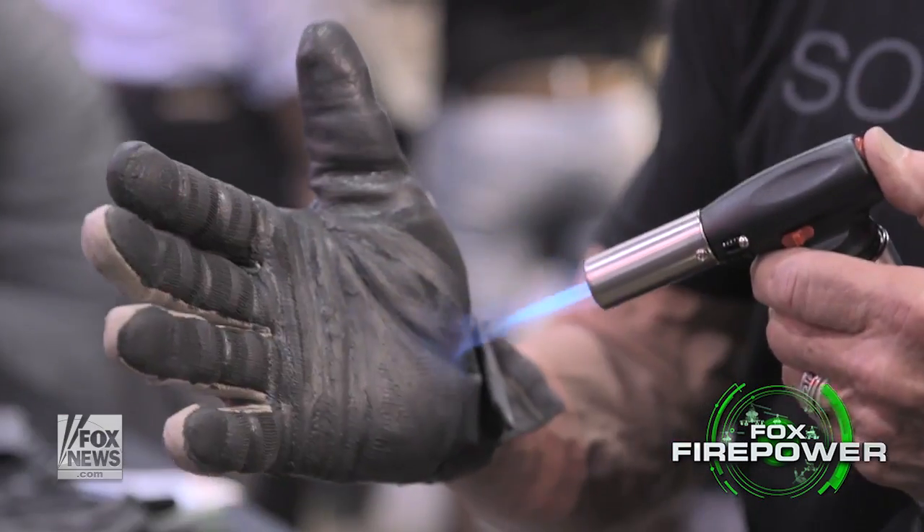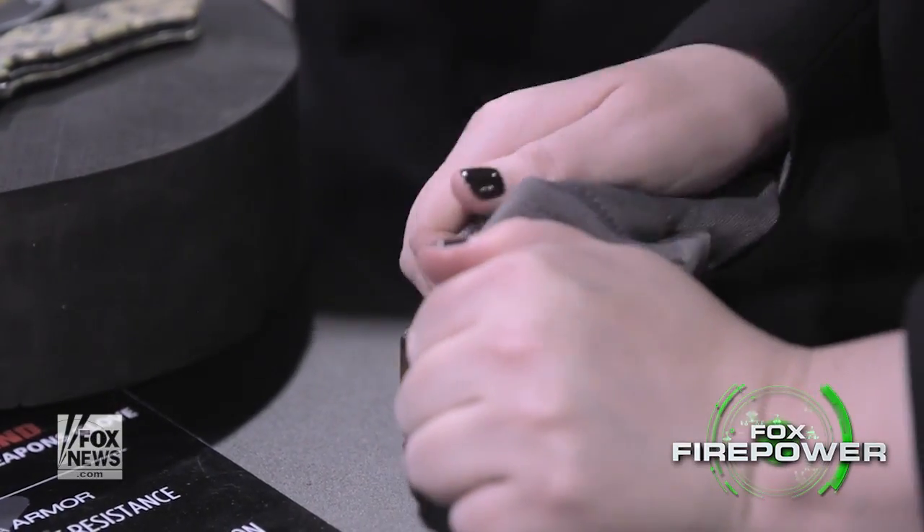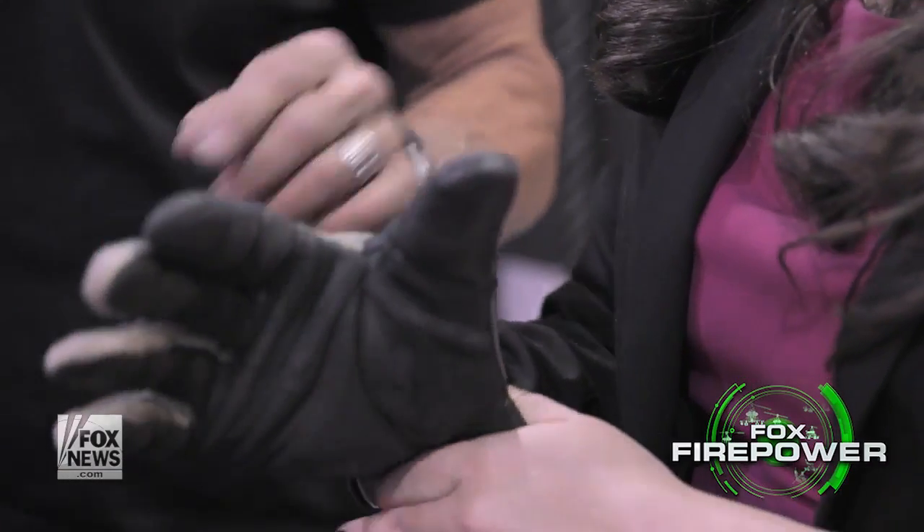You can do all the tactical things that you need to do, while extending careers and avoiding injuries. The durability of our gloves lasts 15 to 20 to 30 times longer than these consumer gloves. Was your mind blown? Mine certainly was. Check it out at safariland.com. I'm Allison Berry for Glock and News.